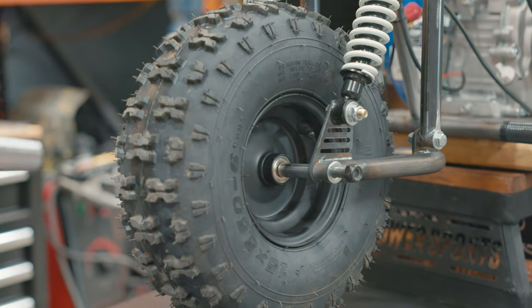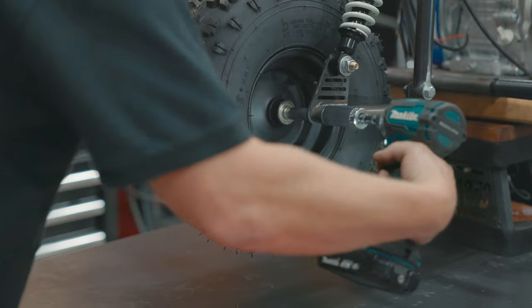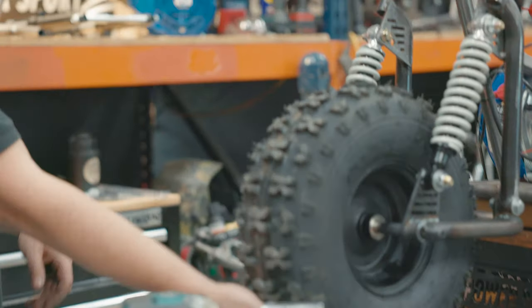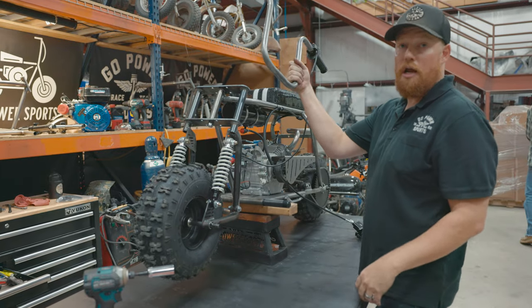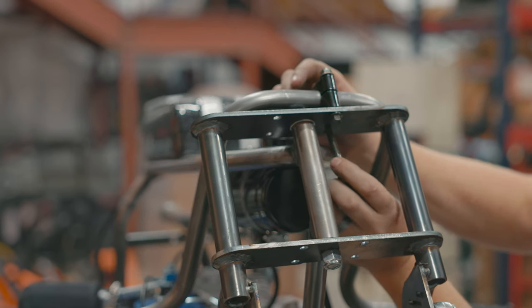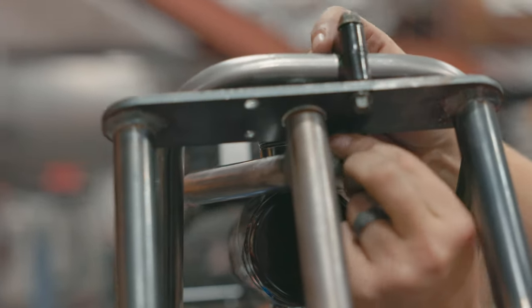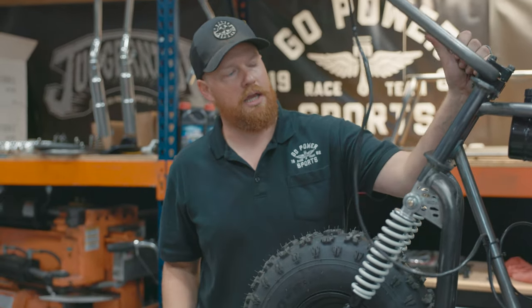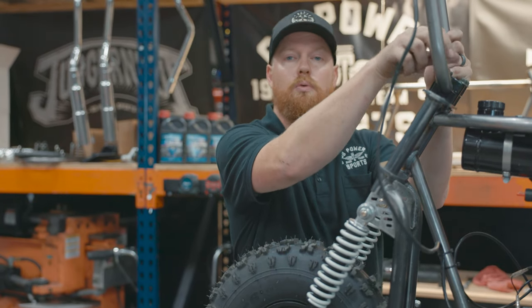It's a 12 mil axle with a 14 mil head and 19 millimeter nut. The next and final step is going to be the risers. We've got our eight hangers — these are what come with the Rascal mini bikes. To give us a little more clearance for turning radius, we're going to put these in upside down. You're going to need a 10 mil for the bolt head and a 12 mil for the nut.